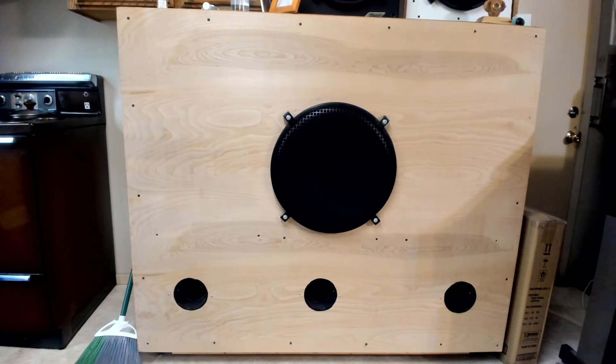I think it's rated about 600 watts, and that's a passive crossover. Like on the last video, it's also being crossed over electronically, so you just hear low bass coming out.